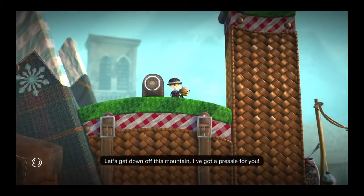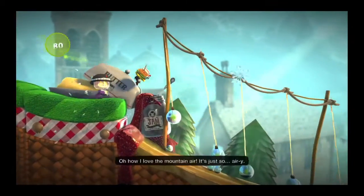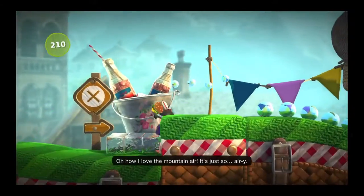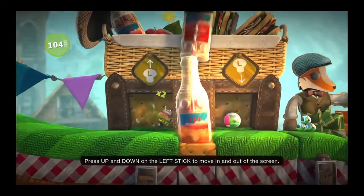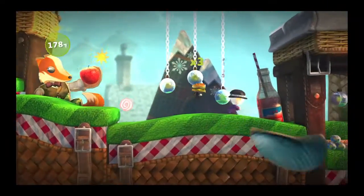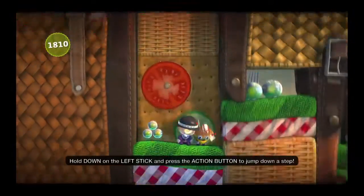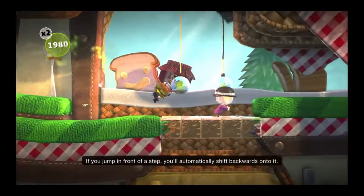Let's get down off this mountain. I've got a prezzy for you. Oh, how I love the mountain air. It's just so... airy. Press up and down on the left stick to move in and out of the screen. Hold down on the left stick and press the action button to jump. If you jump in front of a step, you'll automatically shift backwards onto it.